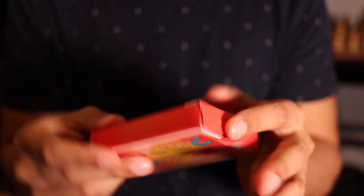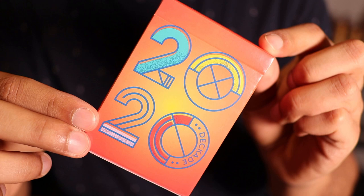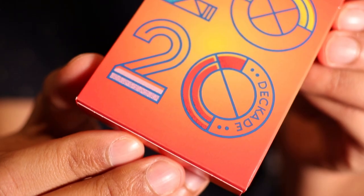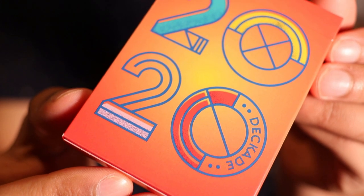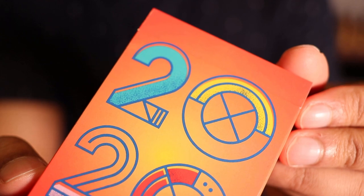Taking a quick glance at the tuck case, I really do like the colors and the minimalistic design, and I think that's probably the theme we'll see throughout this whole deck. Starting with the front of the tuck case, of course it says 2020, hence the name Decade. I'm not a huge fan of the writing on this tuck case just because it's so big, but I like how well the colors go together, as well as the simple geometric shapes.